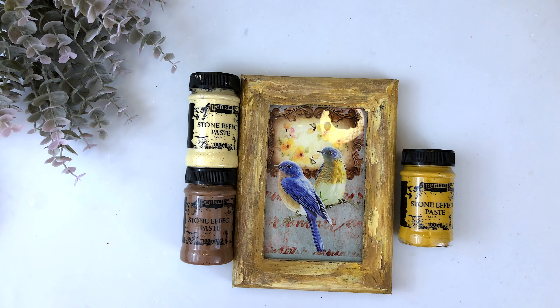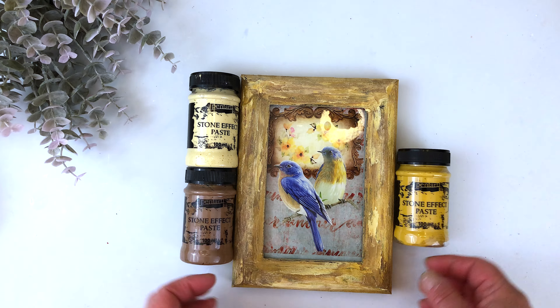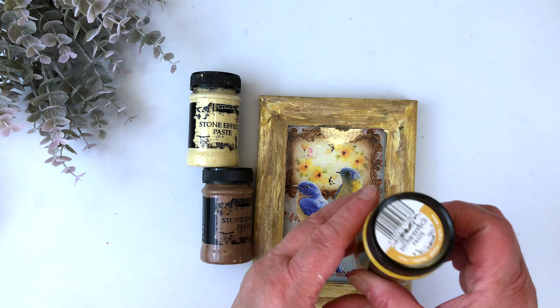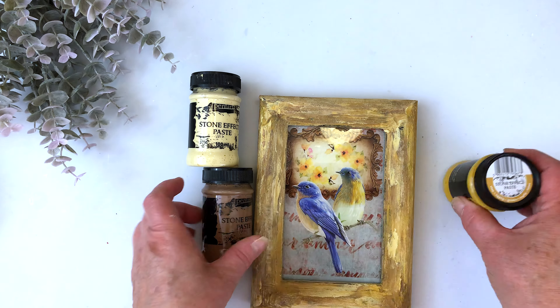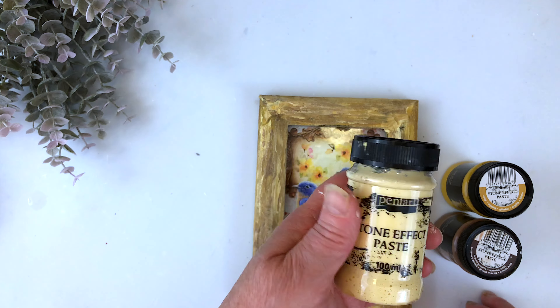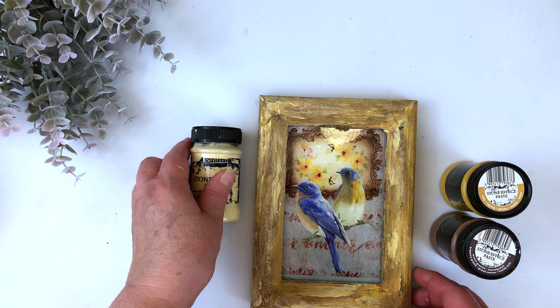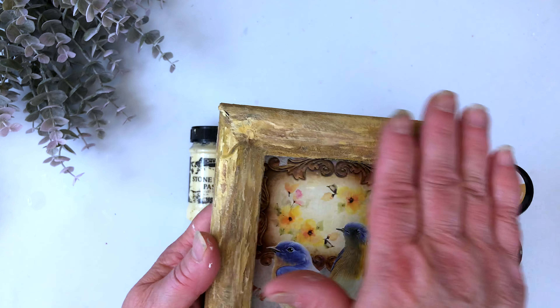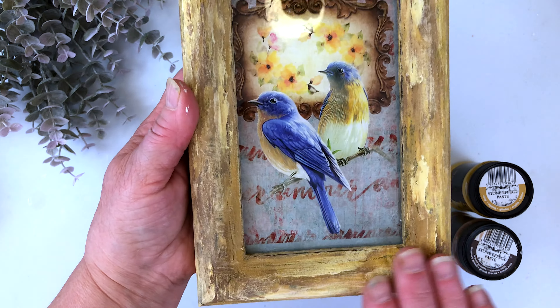Using both a palette knife and a brush I used three different colors to create this frame. I used clay, brown granite, and sandstone to get this look. After about 24 hours I used sandpaper to sand it back and got a beautiful smooth finish.